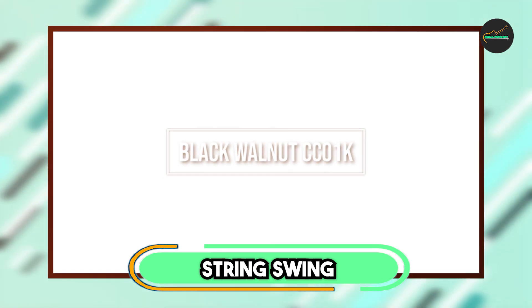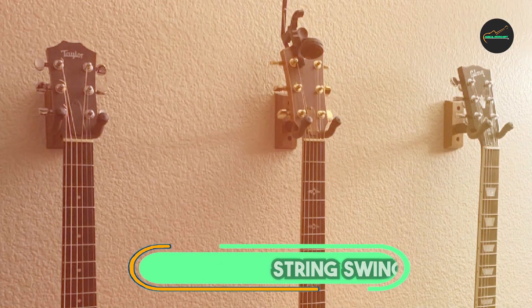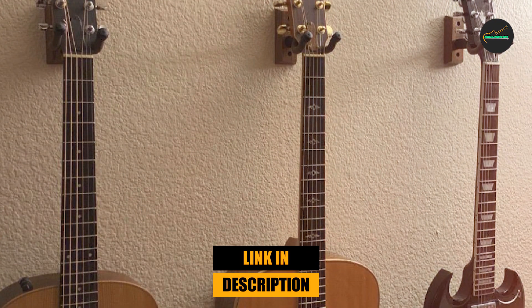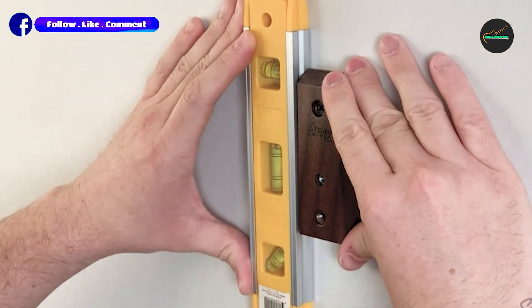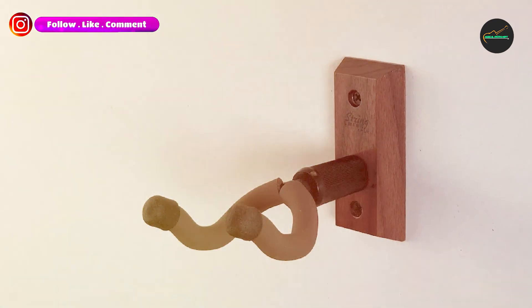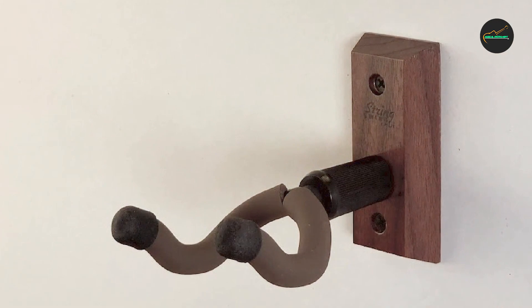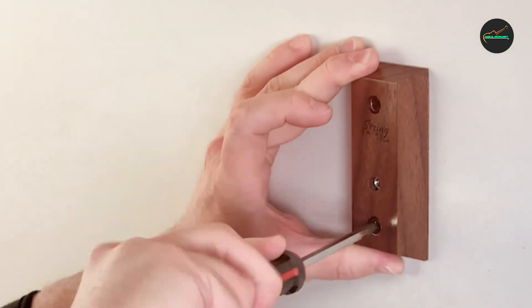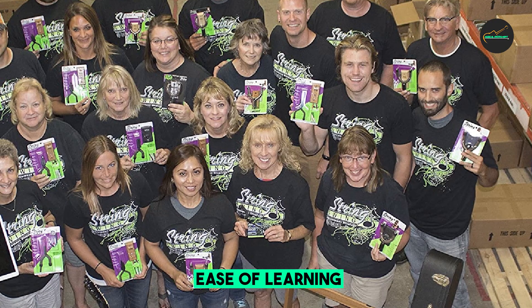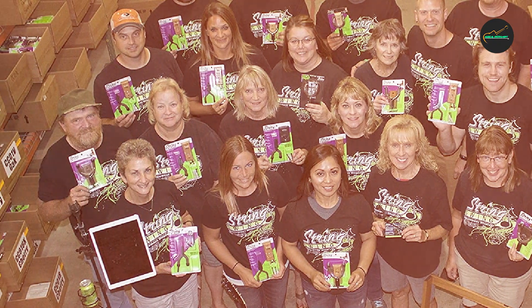Moving on to number two, the String Swing Seacombe KBW Guitar Hanger is a fantastic accessory for guitar enthusiasts looking for a safe and convenient way to store and display their instruments. This guitar hanger stands out for its simplicity, reliability, and quality craftsmanship. One of the key features of the Seacombe KBW is its sturdy construction. Made from solid hardwood and coated with a protective padding, this hanger ensures that your guitar is cradled gently and securely. The padding prevents scratches or damage to your instrument's finish and maintains the guitar's overall condition.